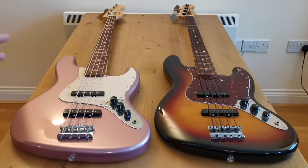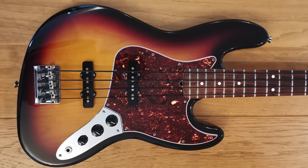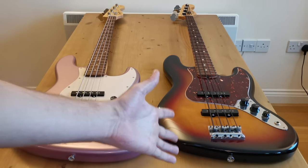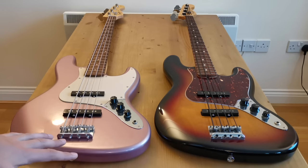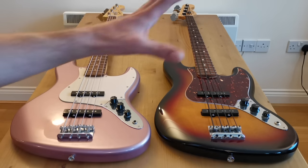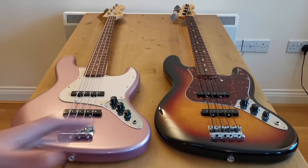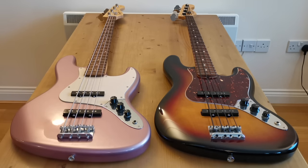Coming down to the bodies, they both have glossy urethane polyurethane finishes. Fender claims that on the American Standard Series they've applied a thinner finish for greater resonance, and you might also think they possibly select higher quality alder for the body in the more expensive guitars. Both are really hard to verify. What I would say is this particular American Fender bass has a more mellow, darker sound, whereas the Squier is maybe a little bit more spanky. Whether that's a good or bad thing is a matter of taste.